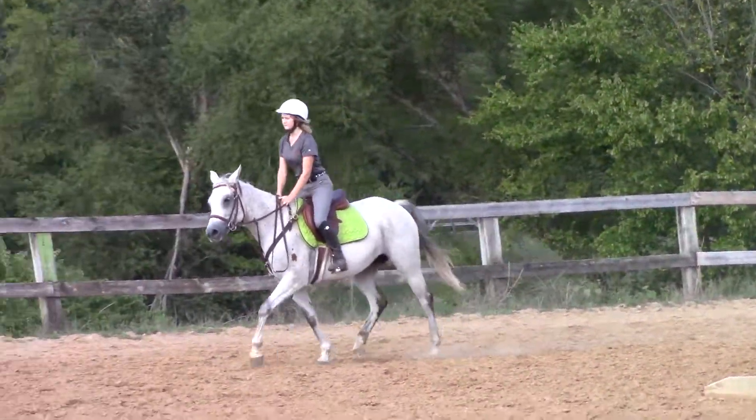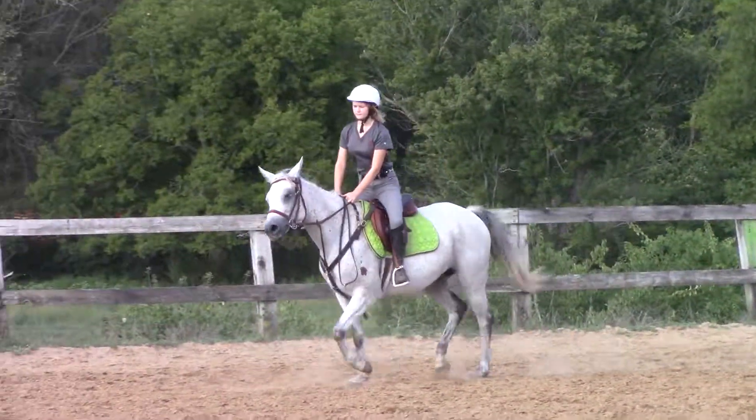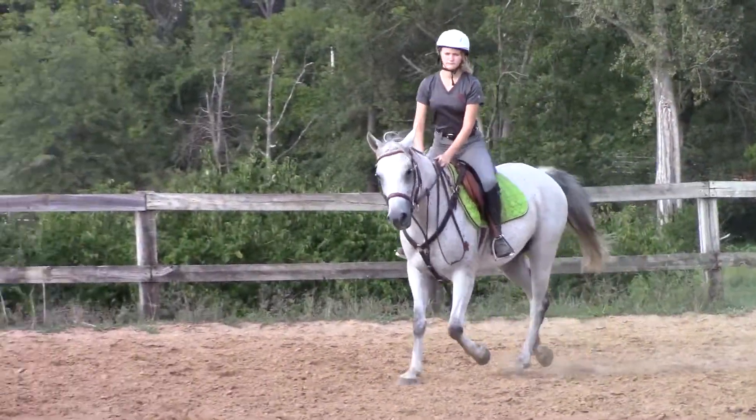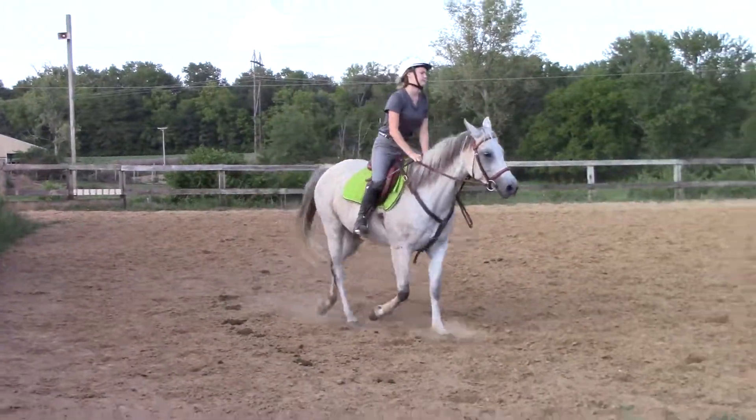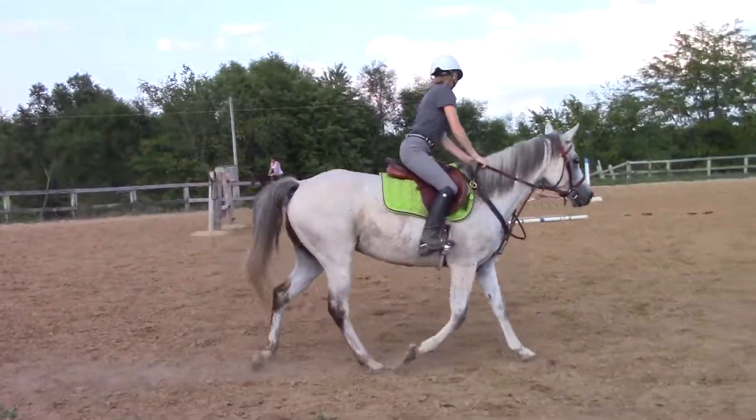Good. A little left leg for their forward, kiddos. That's it. Way up there. Push that shoulder over. There you go. Feel the difference? So for a leg yield, it'll be back a little, but just to get around and on the bit, it'll be further forward.